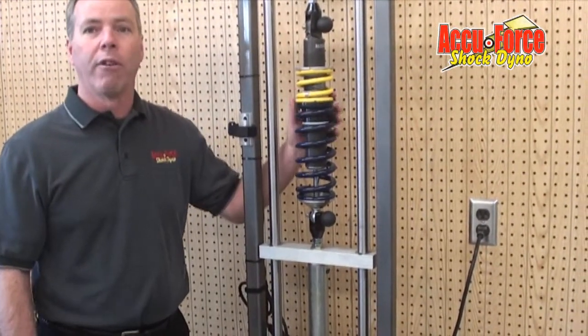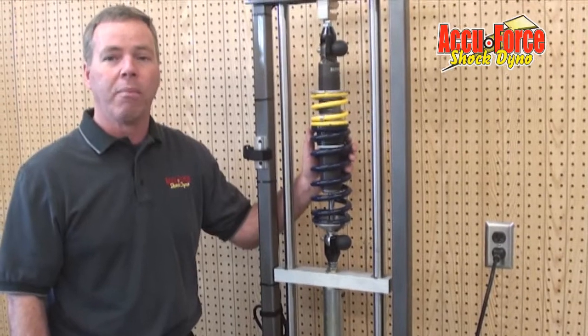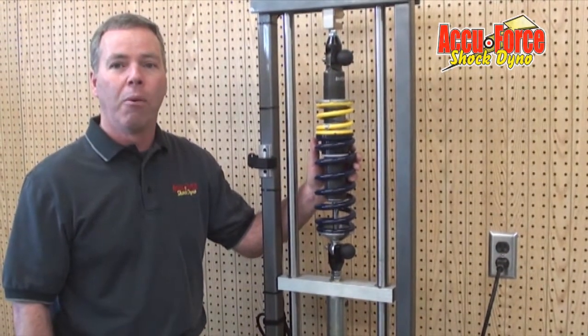Just wanted to give you a quick introduction to our new spring analyzer from AccuForce Shock Dynos. Hope you have a great day — we'll see you very soon.